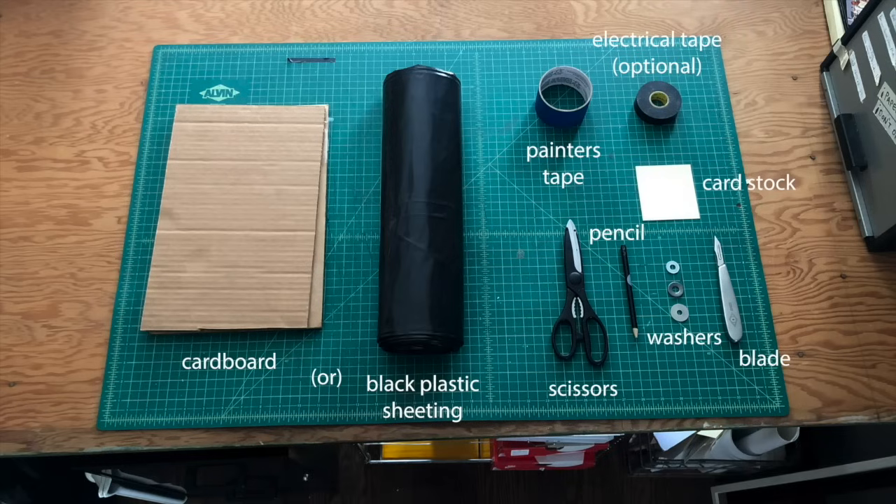Here's what you'll need to get started. Scrap cardboard or black trash bags or black plastic sheeting like I have here. Painter's tape or duct tape depending on how sturdy you want the materials to hold. Painter's tape is more transparent so you may have to layer it in places, but it's much easier to remove. Electrical tape is optional but can be very helpful.